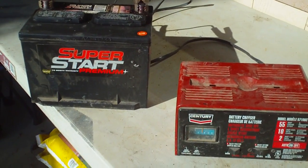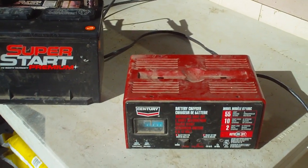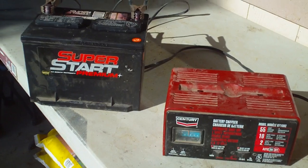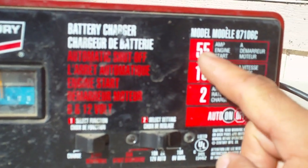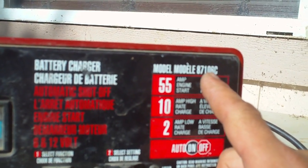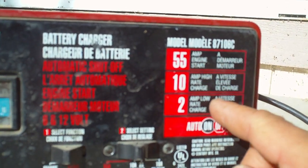I wanted to show a video on how to charge a battery. It's pretty easy, but a lot of you don't know how to use these. I didn't know how to use this until I started working with it for a while. Pretty much you're gonna have the literature on the front that kind of explains it. This is a model 87106C — C as in Charles.